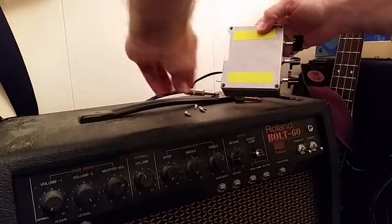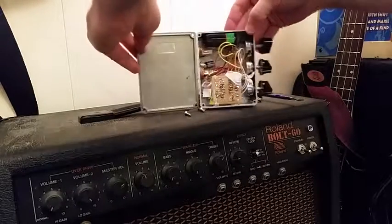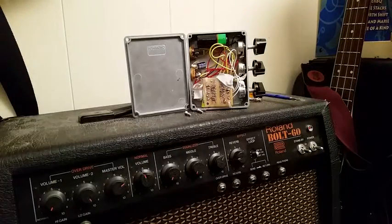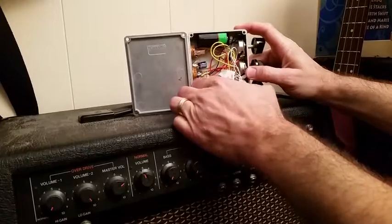One last thing here with the amp is showing the guts a little bit. We have a 9-volt battery packed in there, the pots, the connectors, and then the main circuit.